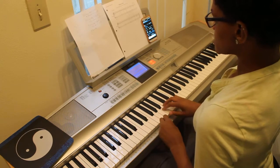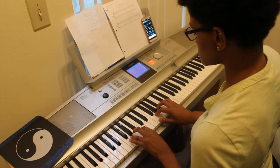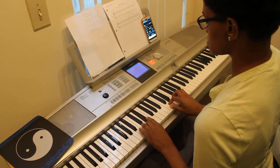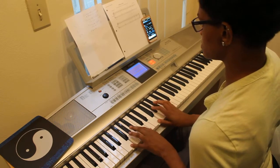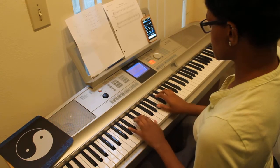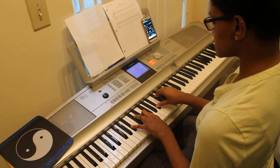The third scale we're going to do is F major scale. The one chord is F major, the fourth chord is B flat major, and the five chord is C major.